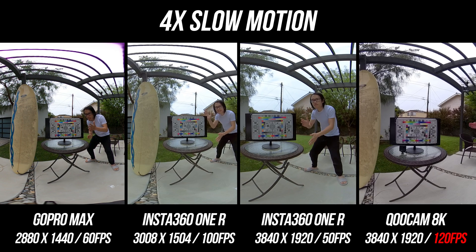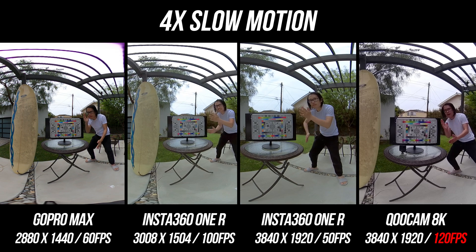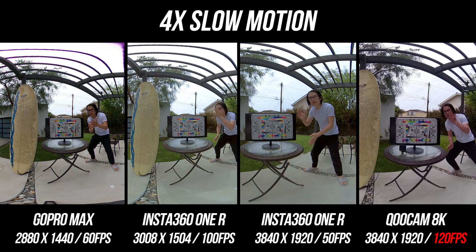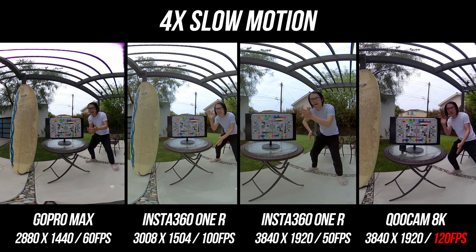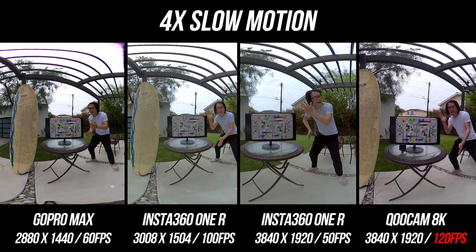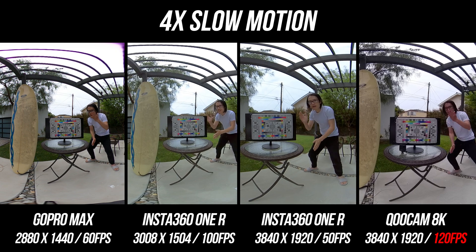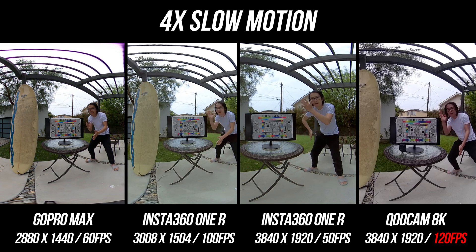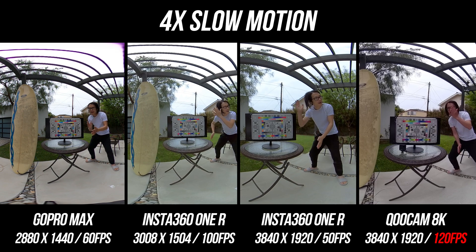The image quality of Qoocam 8K is as good as ONE R in 4K — actually, I would say Qoocam 8K has the best image quality amongst all. Looking at slow motion quality, we slow down 4x since these are action cameras. For free-falling extreme sports like base jumping or skydiving, 4x slow motion is pretty standard. ONE R 50fps is not good, and GoPro MAX 60fps is very choppy as well. The ONE R 3K is decent, but the Qoocam 8K at 120fps is no doubt the winner. So if you're looking for a true slow motion 360 camera, Qoocam 8K is probably the best — though it's not ideal as an action camera due to its size and weight.